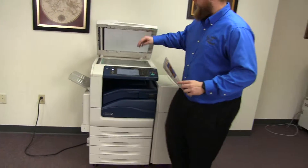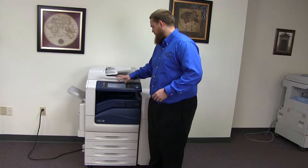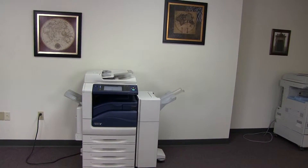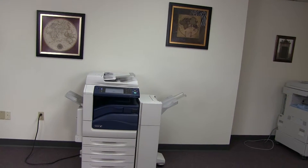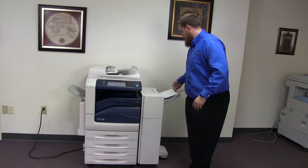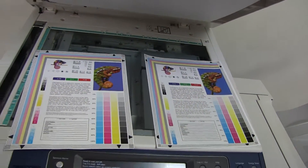Now we'll go ahead and run a few test copies to show the color quality on this machine. Here we have our color copy test chart and we'll just go ahead and run two copies. Here we have our test copies — we'll go ahead and place them on the glass next to our chart. As you can see, a good color image on this machine.